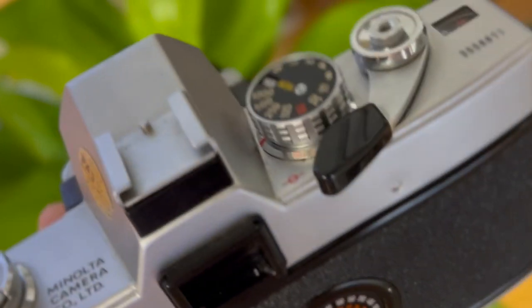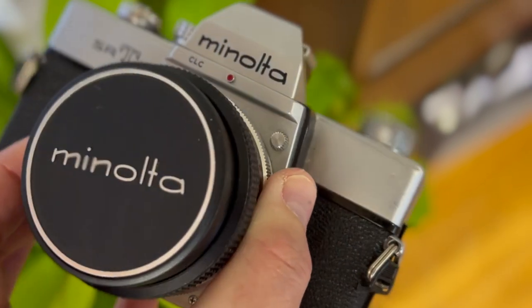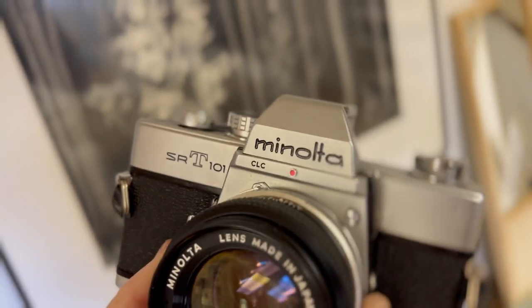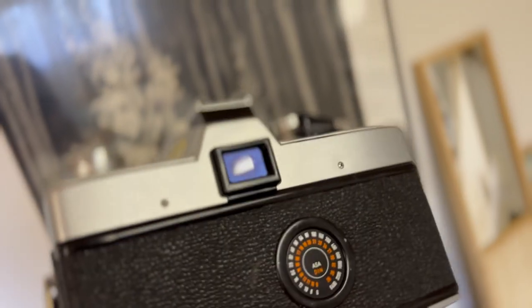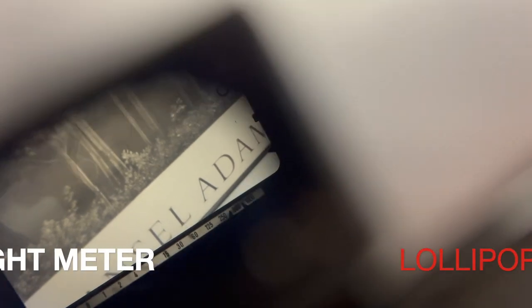1960s build quality. Metallic, mostly. Strong, durable, fully mechanical. Fully usable light meter — involved, incorporated, lollipop style. It takes a battery, which is now obsolete, but look on Amazon and you can find a replacement. Easy peasy.